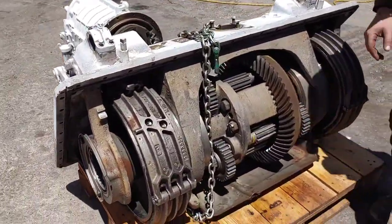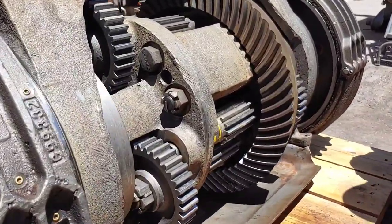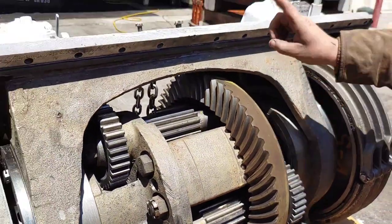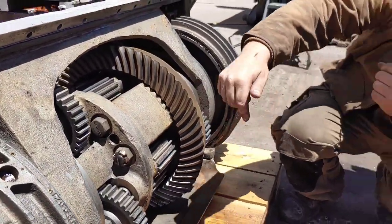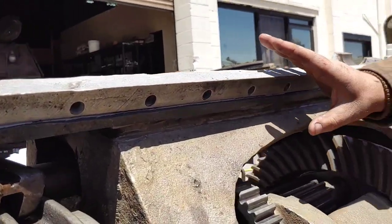Moving around to the front side, you can see a very detailed shot of the inside of the nose of a Sherman - this is a pretty rare shot, not many people get to see this. Essentially, once again drive comes out of the gearbox into this plate here and then out to either end, and then again your steering and brake bands right here.